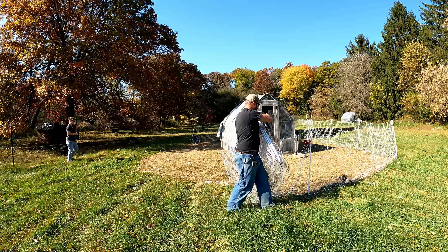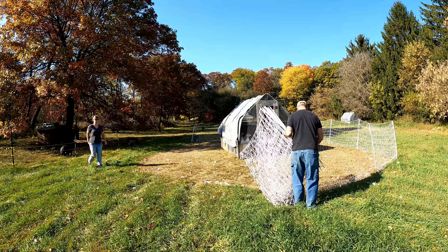Welcome to the farm. Today is an exciting day — it is turkey processing day.